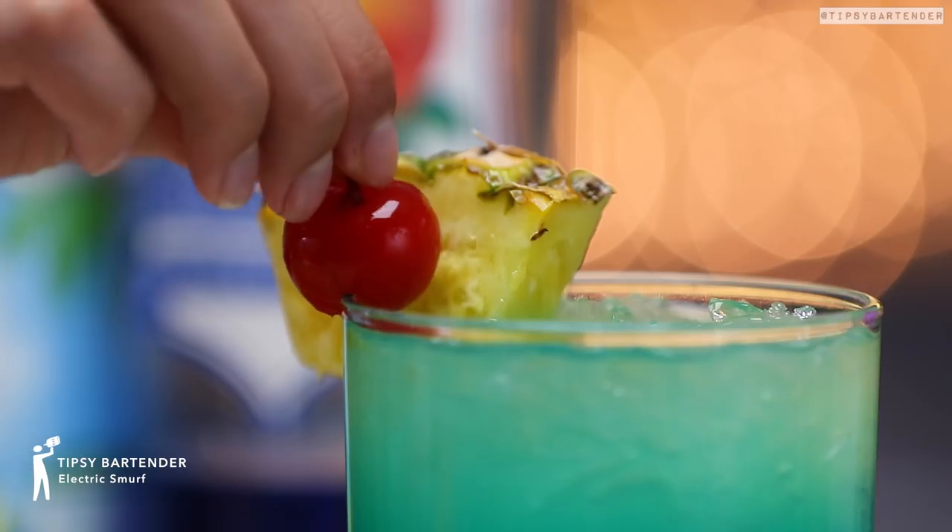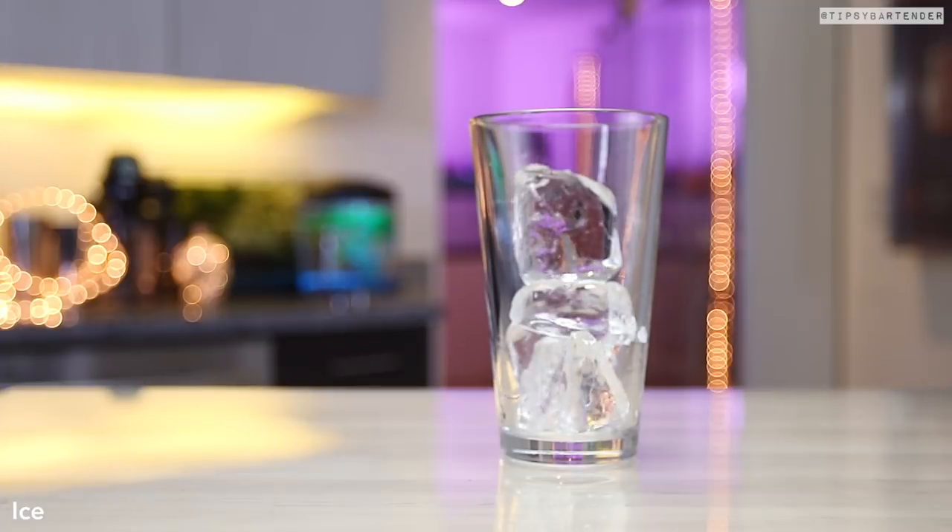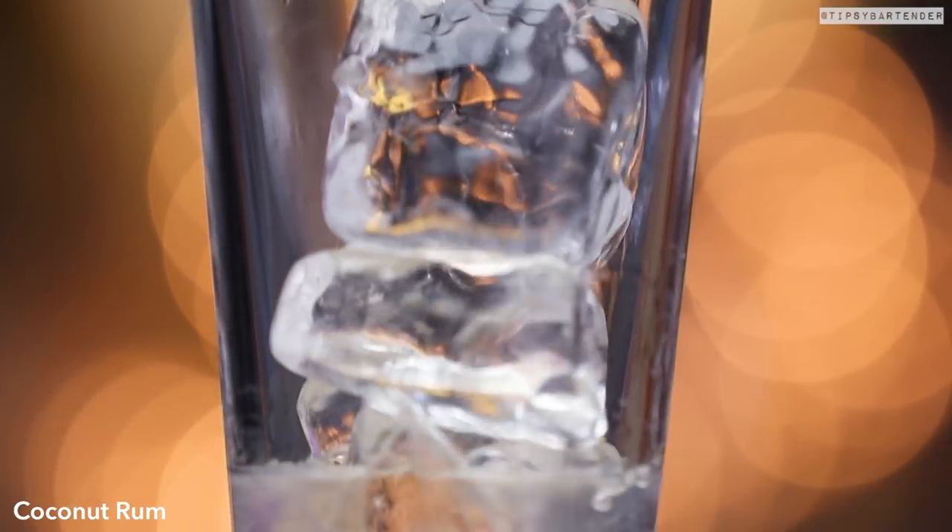Oh yes, this one is the Electric Smurf. You gotta love this drink. Come on, you can't be a hater and not like the Smurfs, okay? I grew up on the Smurfs, they raised me.